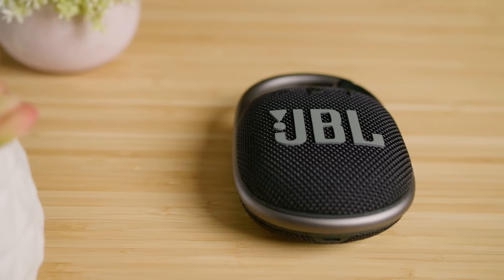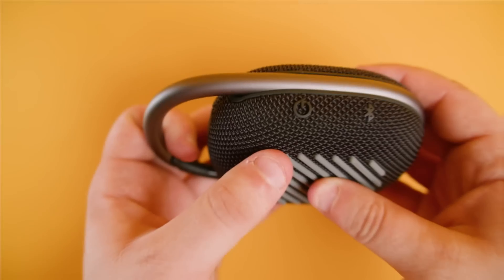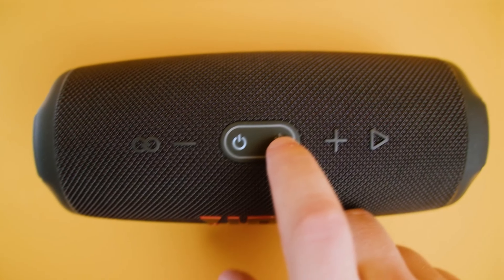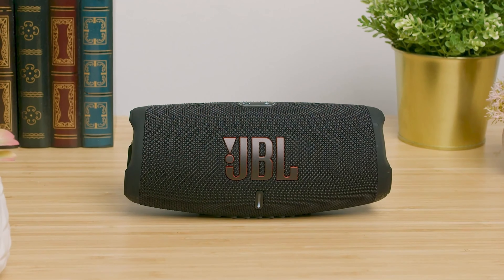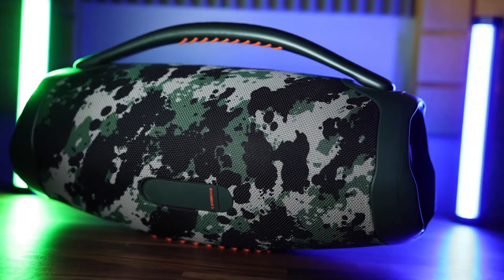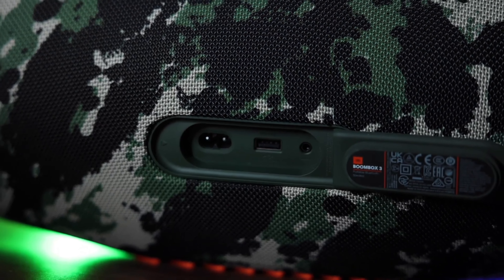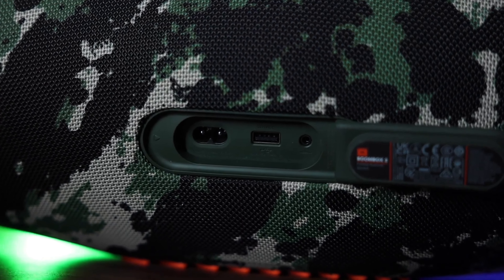There you have it folks, four incredible JBL speakers that are sure to elevate your music experience to new heights. Each one offers its own unique blend of features and performance, catering to different needs and preferences. So which one resonated with you the most? Drop me a comment below. If you found this video helpful and entertaining, don't hesitate to give it a thumbs up, share it with your friends, and hit that subscribe button. Until we meet again in the next video, may your days be filled with the rhythm and melody of music.